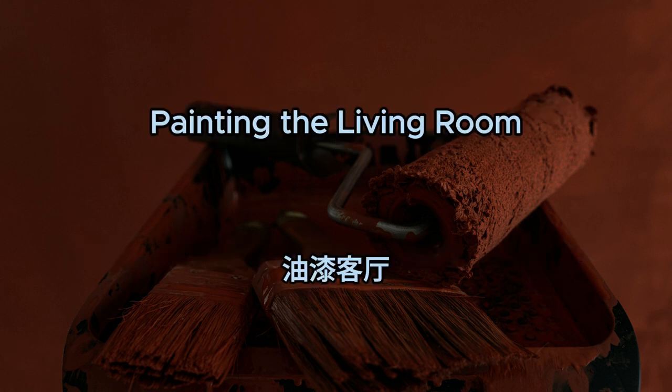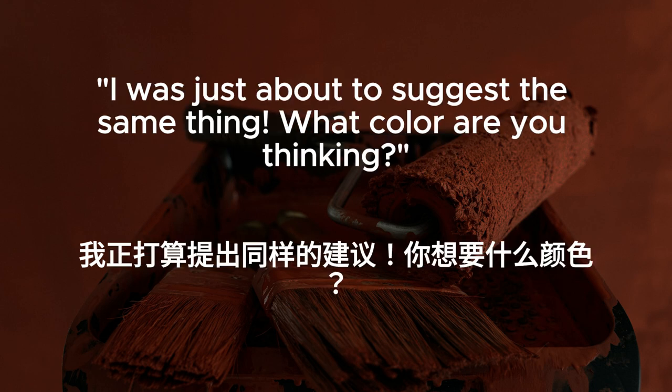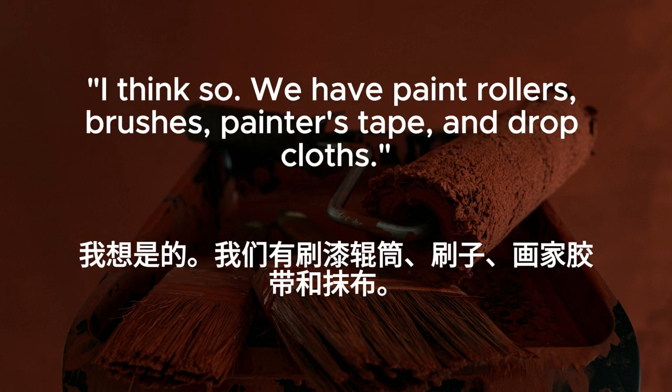Painting the living room. I've been thinking, it's time we freshen up the living room with a new coat of paint. I was just about to suggest the same thing. What color are you thinking? I was considering a light gray. It would complement the furniture nicely. That sounds lovely. Do we have all the supplies we need? I think so. We have paint rollers, brushes, painter's tape, and drop cloths.